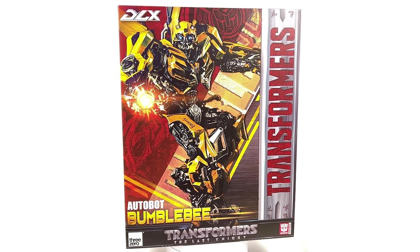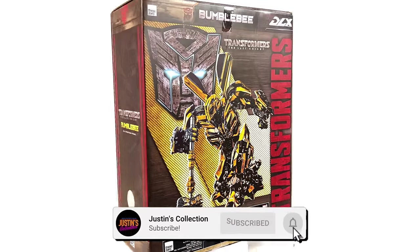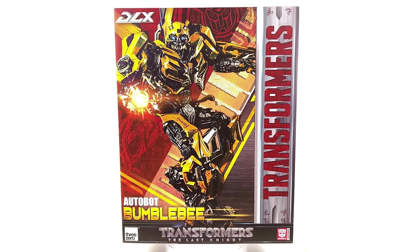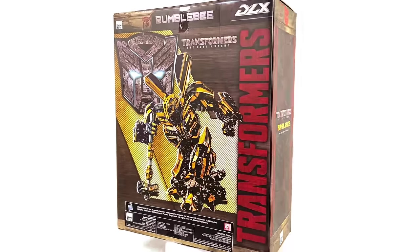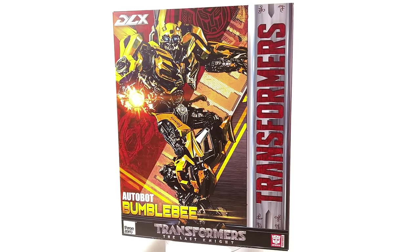Hello ladies and gentlemen, welcome back to my channel for another 3-0 DLX scale Transformers unboxing and review video. Today we are going to be taking a look at Bumblebee based off his appearance in Transformers The Last Knight. Not my favourite Transformers film, but I do absolutely love the design for B in that movie.